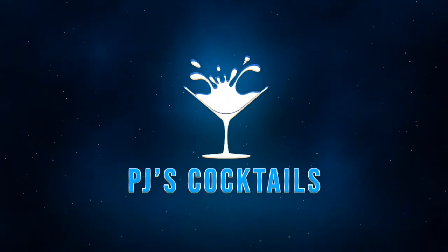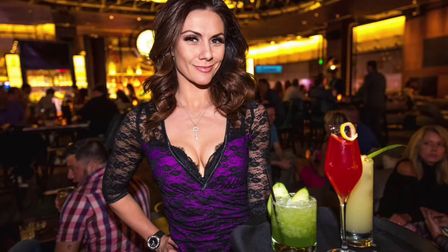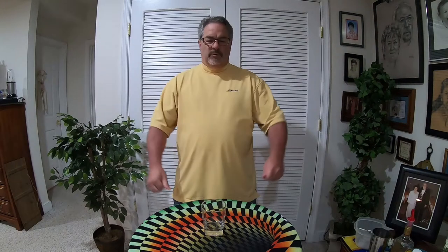Hello ladies and gentlemen, and welcome to another episode of PJ's Cocktails with your host and not a professional bartender, PJ. Hello everybody and welcome back to another episode of PJ's Cocktails. I want to thank everyone once again — I appreciate all the support you guys have given me on all my drinks.